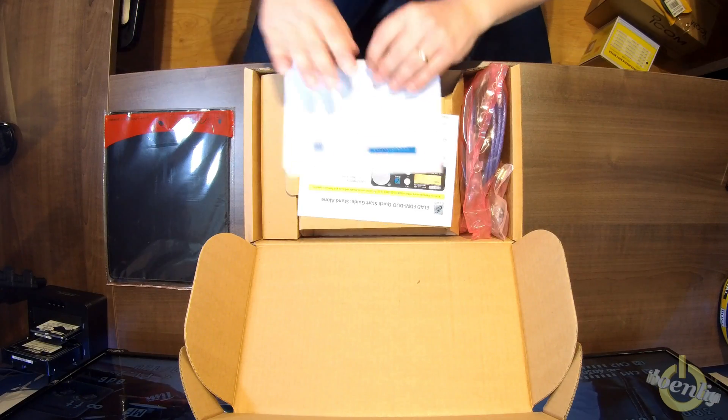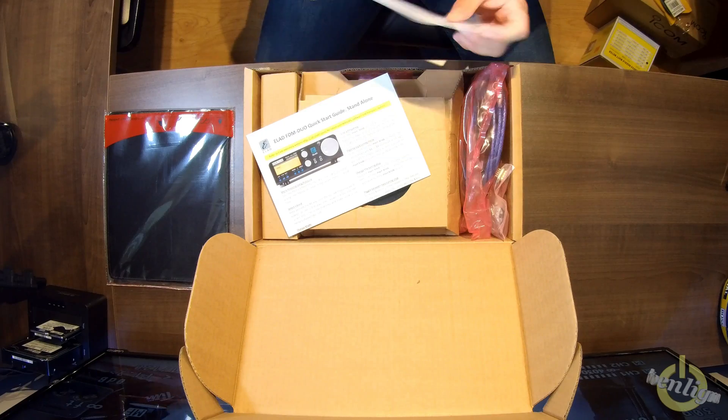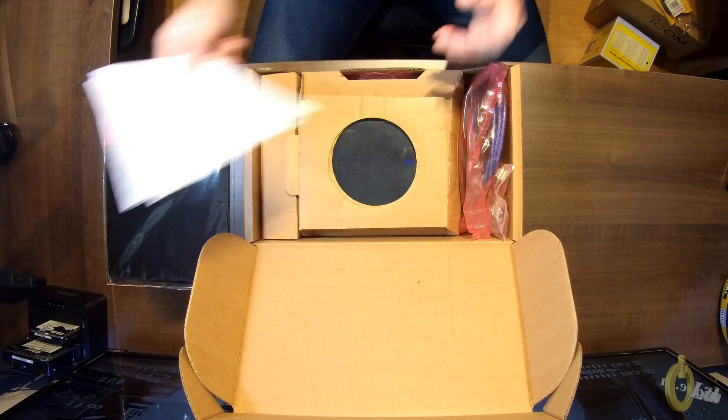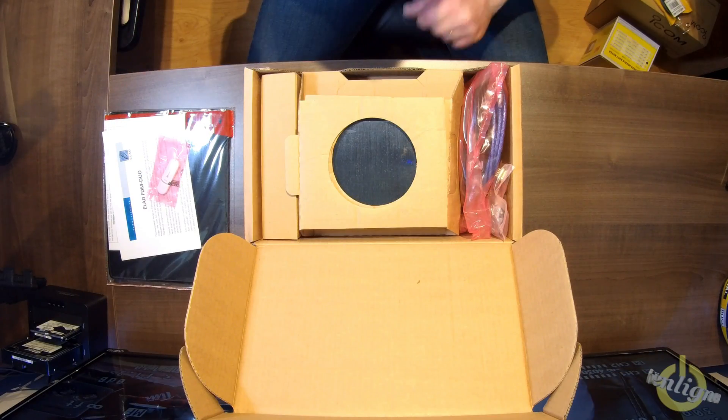You have a quick start guide in there. And you'll also have another information sheet from Elad. Then you will have a USB stick, which holds the software for the FDM Duo — it has the software to run it on PC, firmware upgrades, and everything.